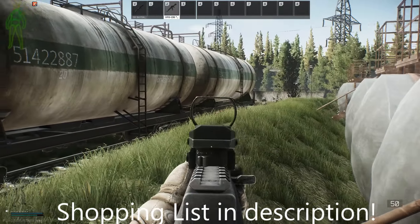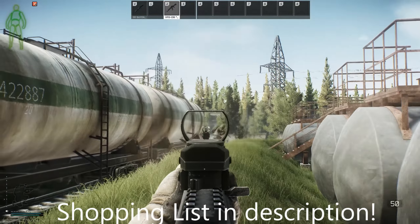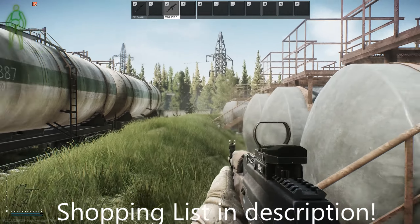Check out the description if you want to see a list of all the attachments that I bought in the video if you couldn't keep up.